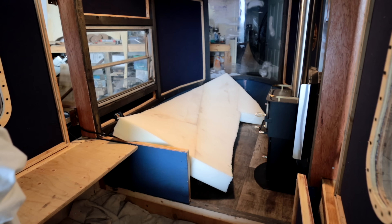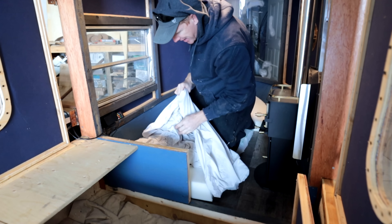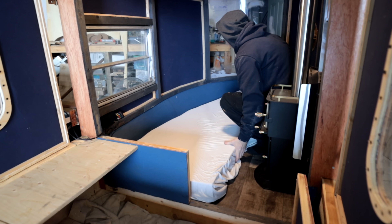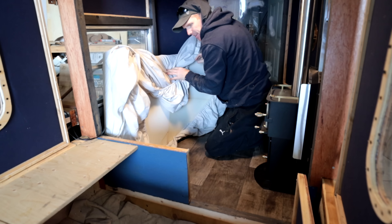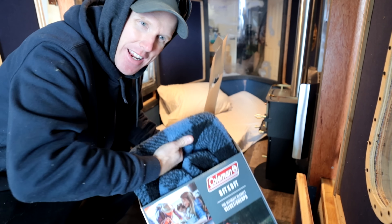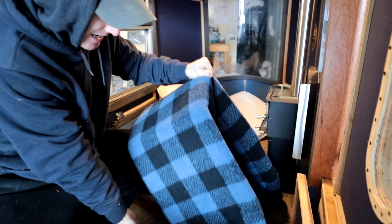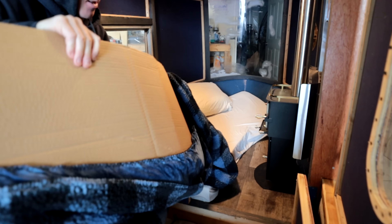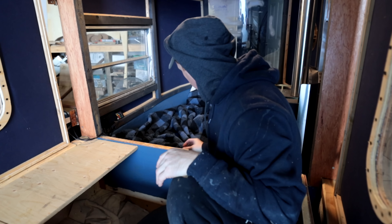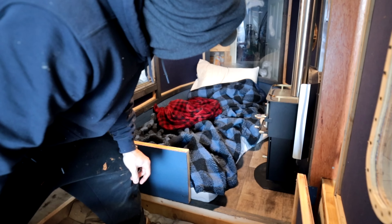I took some leftover foam and made a custom-size bed to fit right in the bow. I put a sheet on it and tucked it in. It's pretty light, so when you don't want it you can just flip it up and have room for activities. I was at Cabela's Bass Pro Shops and found some bedding in the clearance area — a Coleman blanket, the fluffiest blanket I've ever seen, and some red for color. You can set it up as a backrest to sit in the bow and bob around. It looks cozy.